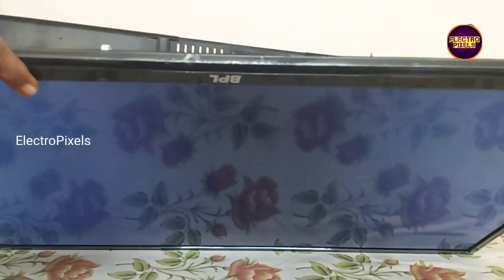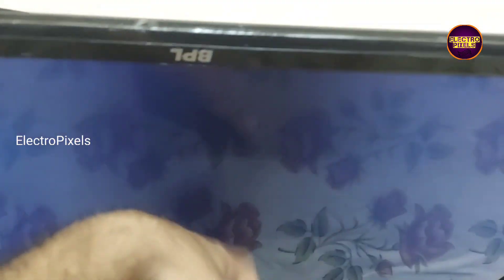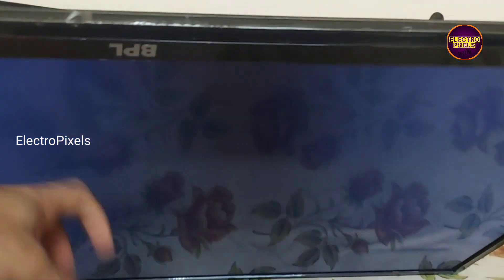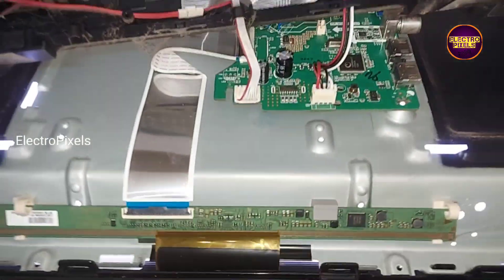Here in this TV the fault is backlight — no picture. As usual, while tapping on the TV display you can see the backlight flashing, which means the fault is with the panel section — a display-related fault.